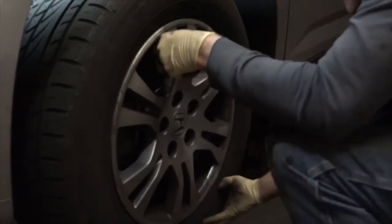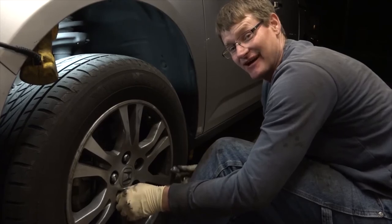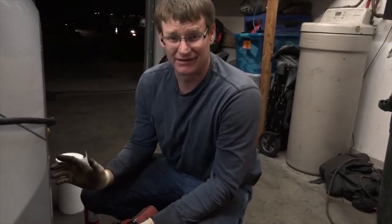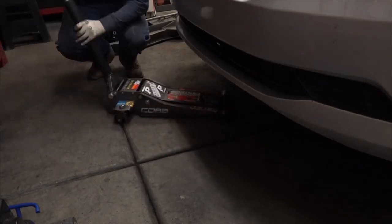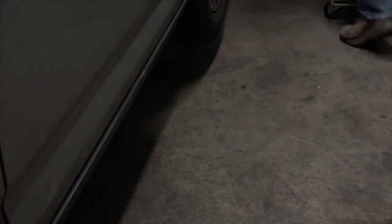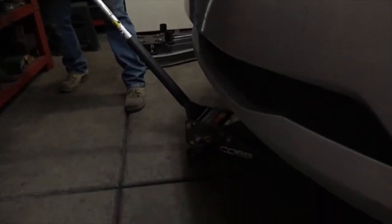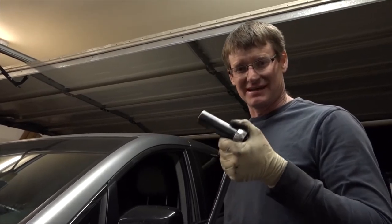Saved lug nuts — thread these in by hand a fair amount and you're guaranteed not to cross any threads. When you tighten lug nuts down, it's important to do it in a diagonal pattern: start on one end, go to the other, and keep going across until all of them are tight. Way less chance of warping your rim. Now that the lugs are mildly tightened and the car is on the ground, it's time to torque these to 90 foot-pounds.